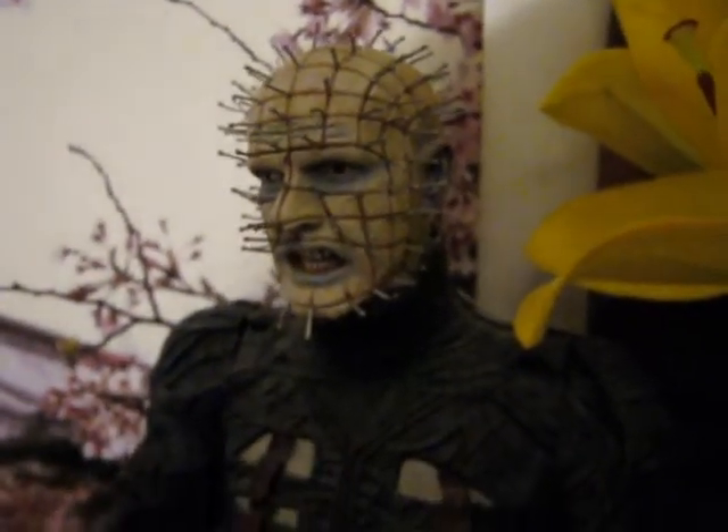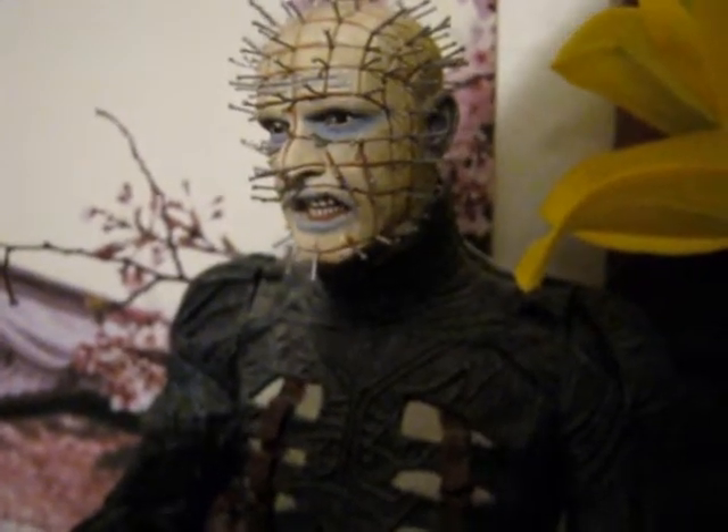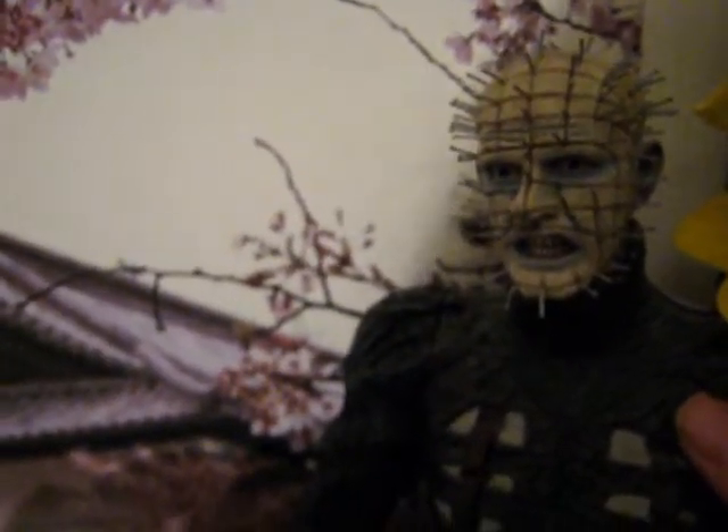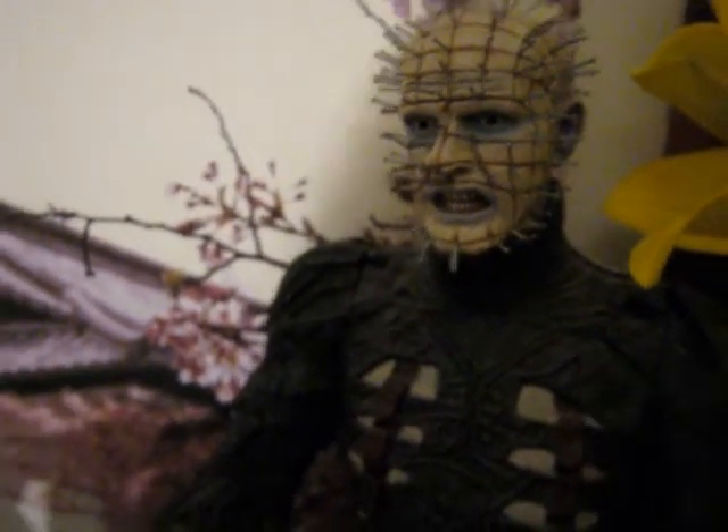Hi guys, this is my first video in here, but I just wanted to show you my kinheads — which is the first one, and has a sensor motion on it.